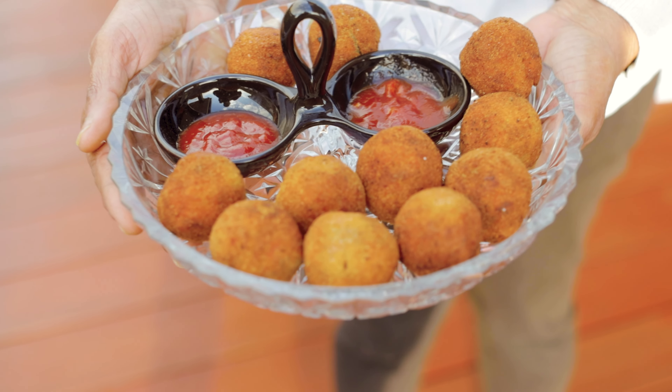Once the fish mixture has cooled down, let's shape them into balls — ideally larger than golf balls — and coat each one well.